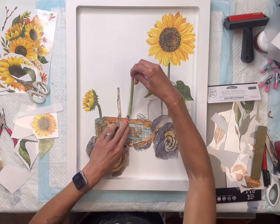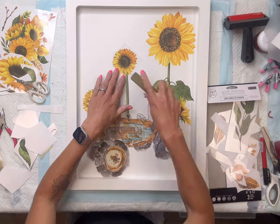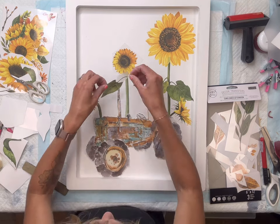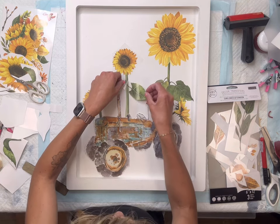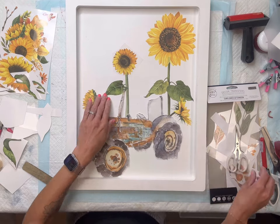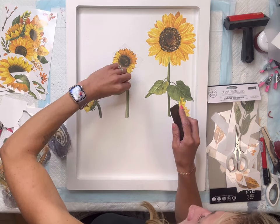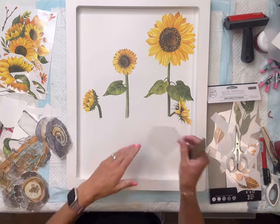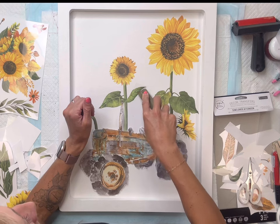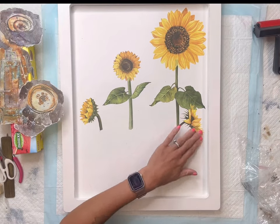I'll do another big sunflower kind of in the center here. This transfer sheet has a limited amount of leaves, so I had to get a little creative. I basically trimmed some of the leaves to make it work on the second stem. You want to slowly lift everything up — if a part of the transfer did not adhere to your surface, just keep rubbing. And this is what we have so far — I love this Sunflower Afternoon transfer!